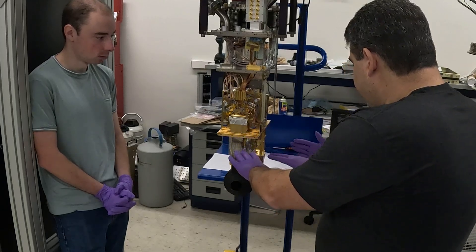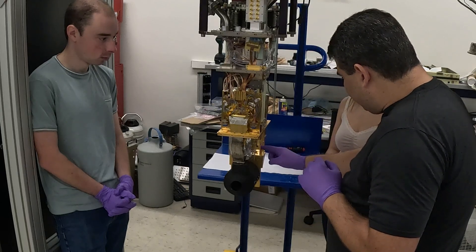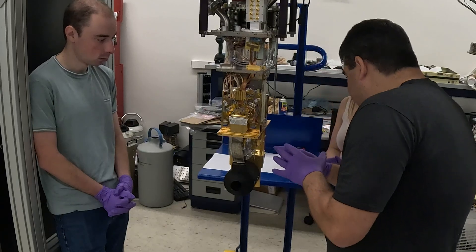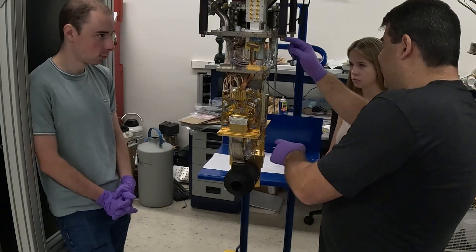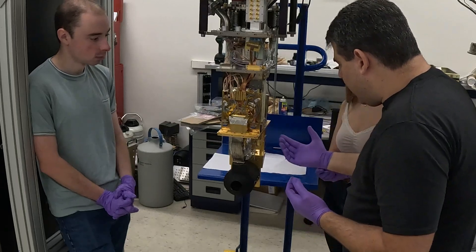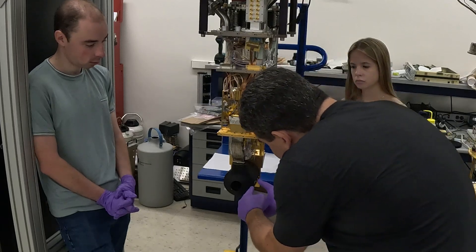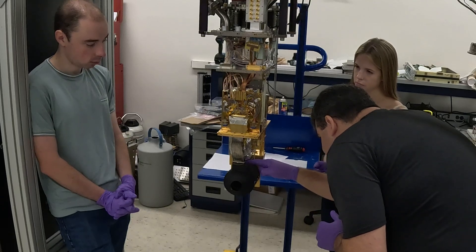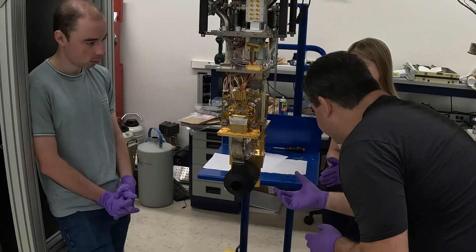Everything below this is to get you below 4 Kelvin. This thing right here is the adiabatic demagnetization refrigerator — a magnetic cooler. Inside is a 4 Tesla superconducting magnet with salt pills, and this is the heat switch. By manipulating the salt pills and the heat switch, we can drop things to about 100 millikelvin. This black thing is the magnetic shield, and inside the MKID array lives at 100 millikelvin.